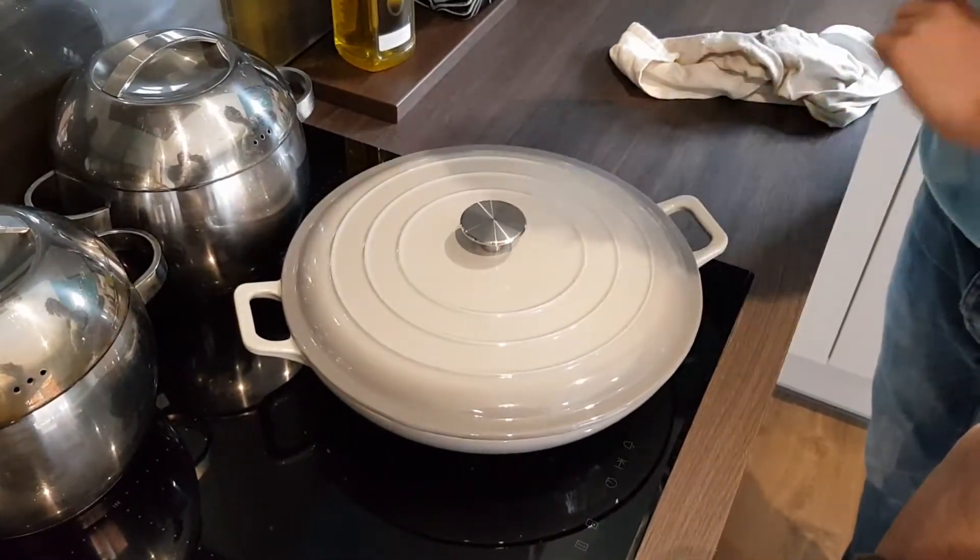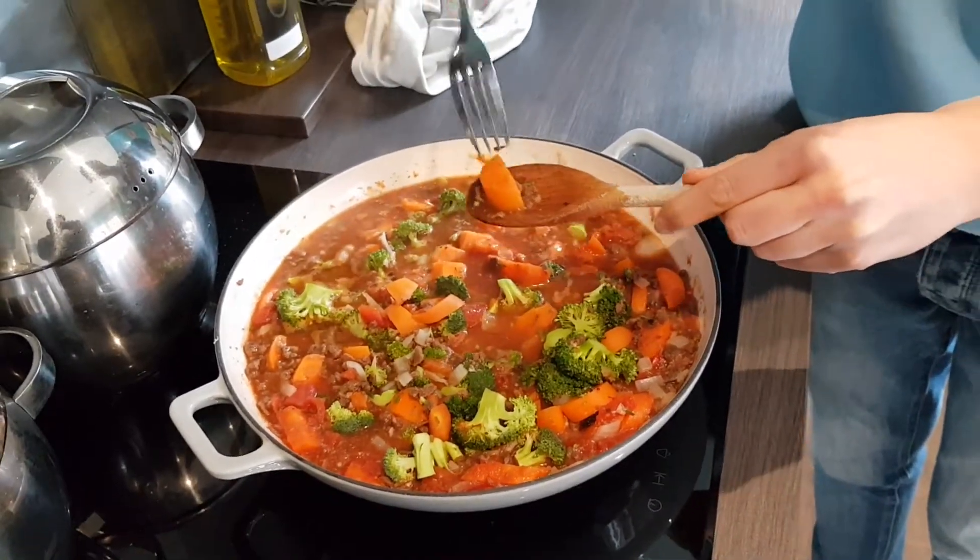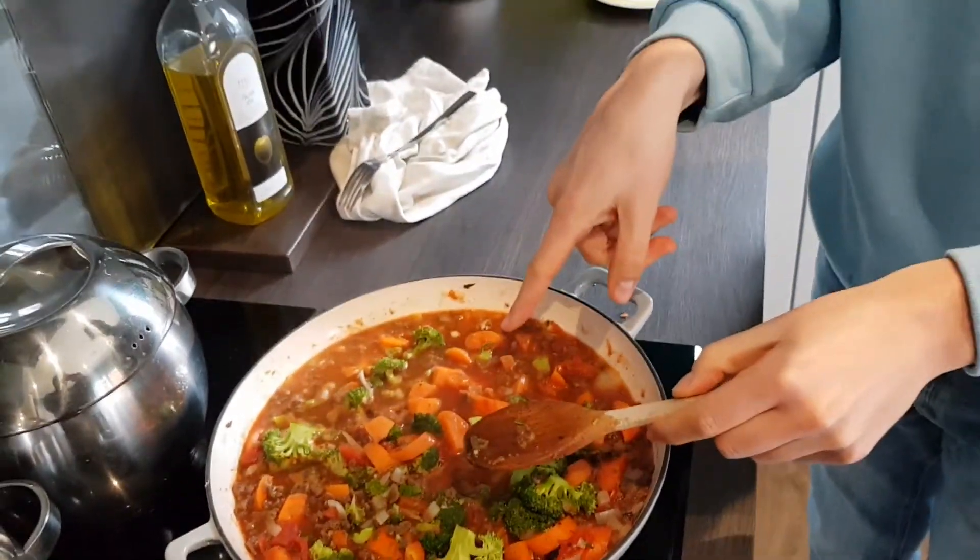Let the whole pot simmer away for a few minutes until the carrots are soft but still have a bit of a bite — not too much bite though!